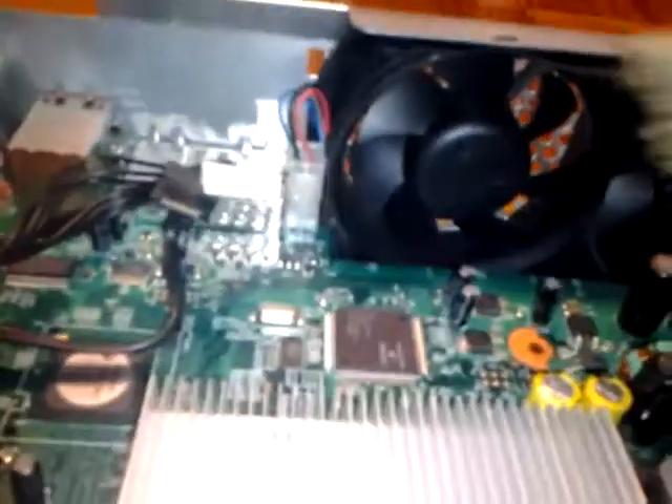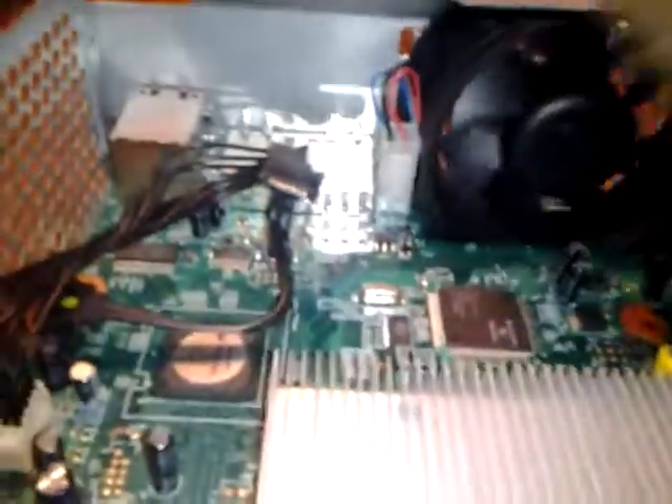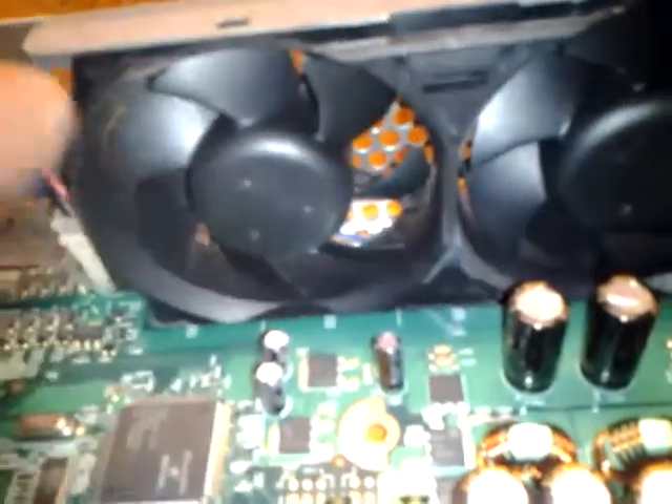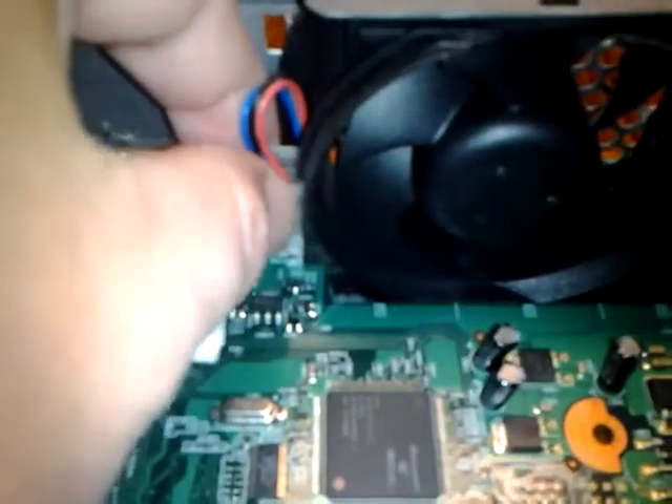Now you have access to your fans. Take your brush and clean your blades up really good. Don't force these fans — if you're using an air compressor or compressed air, you don't want to spin these because they have magnets in them and they'll generate electricity and back-feed your board. The safest thing to do is unplug it before you hit it with a big shot of air.